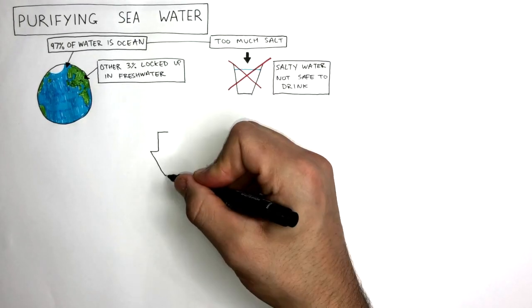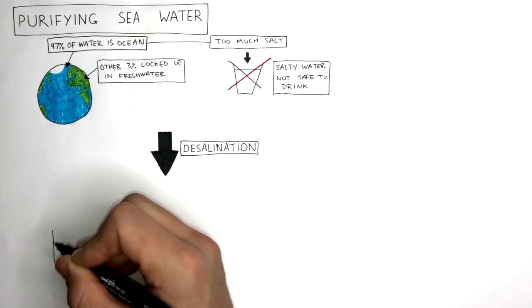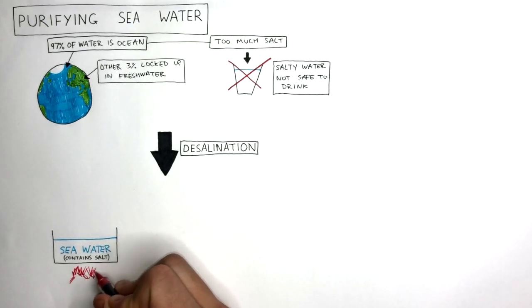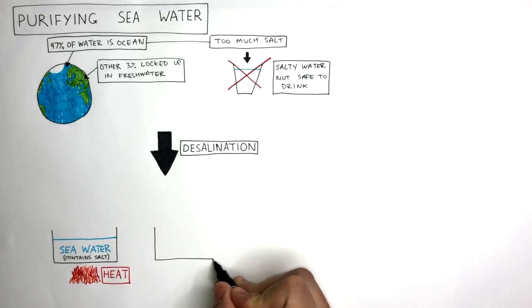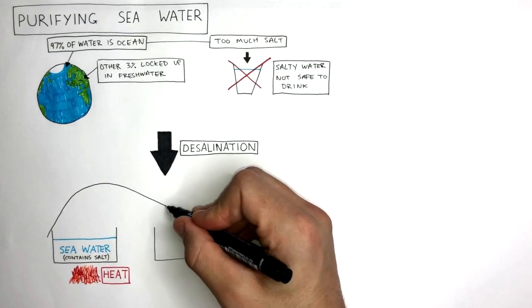To make salt water safe to drink, a process called desalination is used. To carry out this process, you need a container full of seawater. You then burn a fuel to heat the seawater. A second container is also needed, and you cover both containers with a plastic sheet.